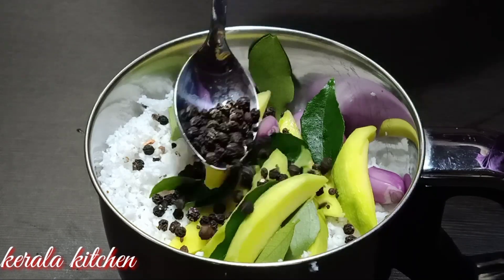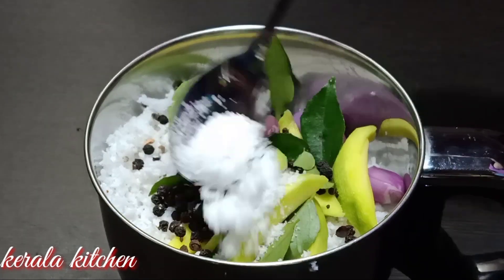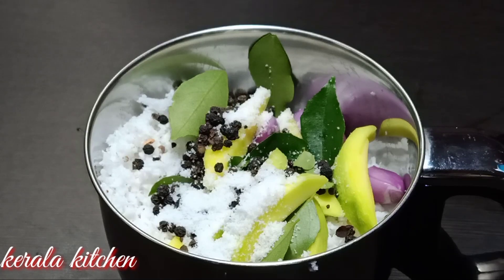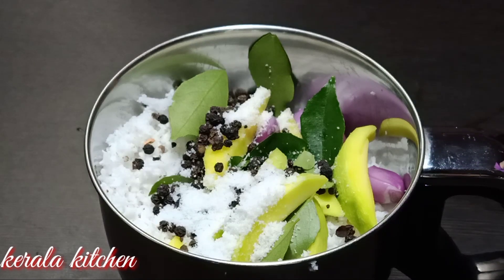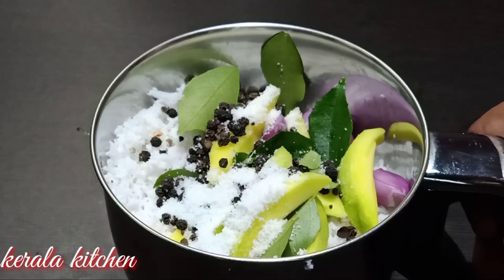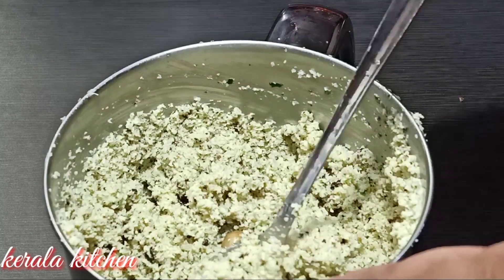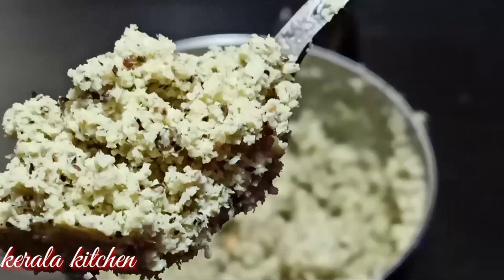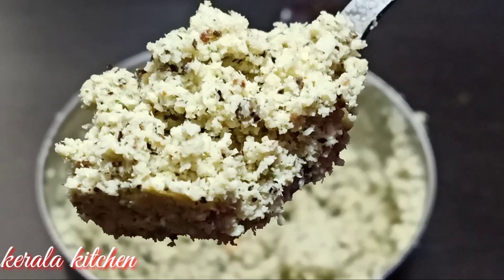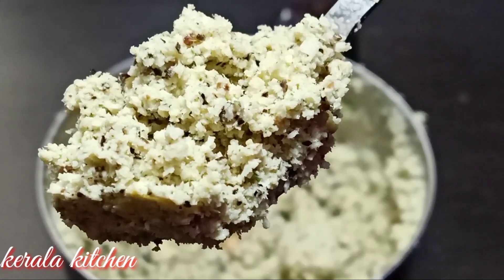Add 1 teaspoon of tea. Add a little bit of paste in the bowl. Now we are going to add a little paste in the bowl. If you want to add a little paste in the bowl, it will be good.